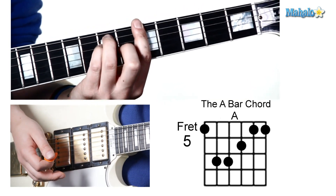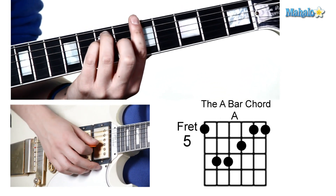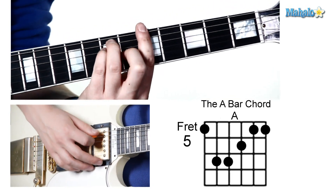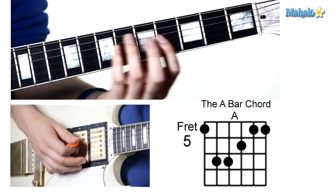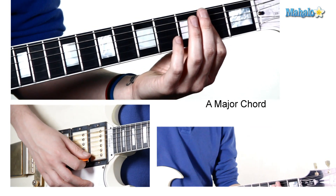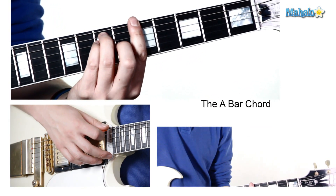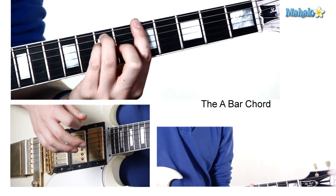Your third finger is going to go on the seventh fret, your pinky finger is going to go on the seventh fret of the fourth string, and your middle finger is going to go on the sixth fret of the third string. So you have your open position A major and your bar chord A major on the fifth fret. It's a gorgeous sound.